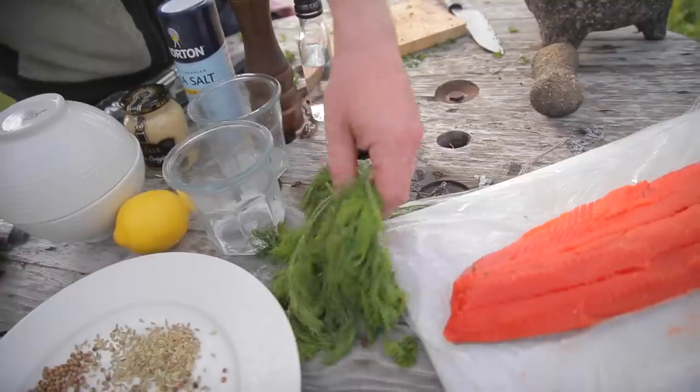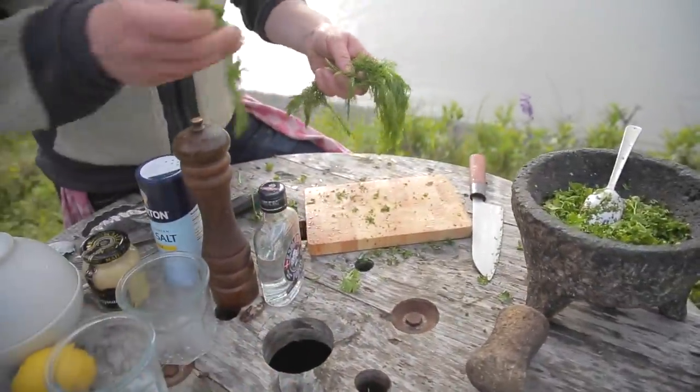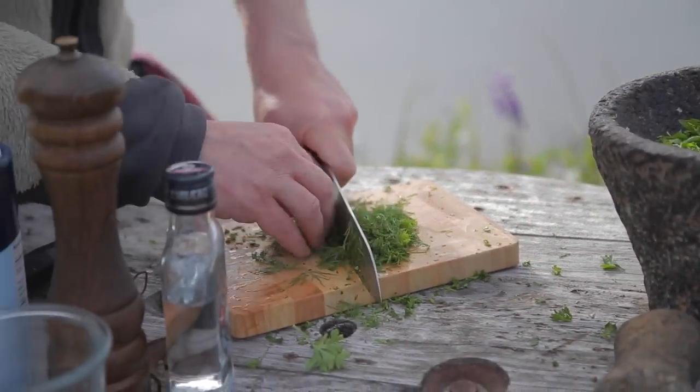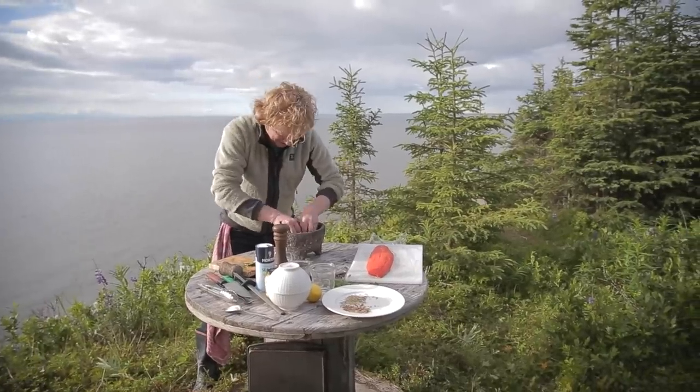We use half of the dill. If you do salmon and dill, make sure the dill is not overwhelming your salmon - just give it a touch of dill. We cut the dill semi-roughly, again like the parsley, and add it to the mixture.